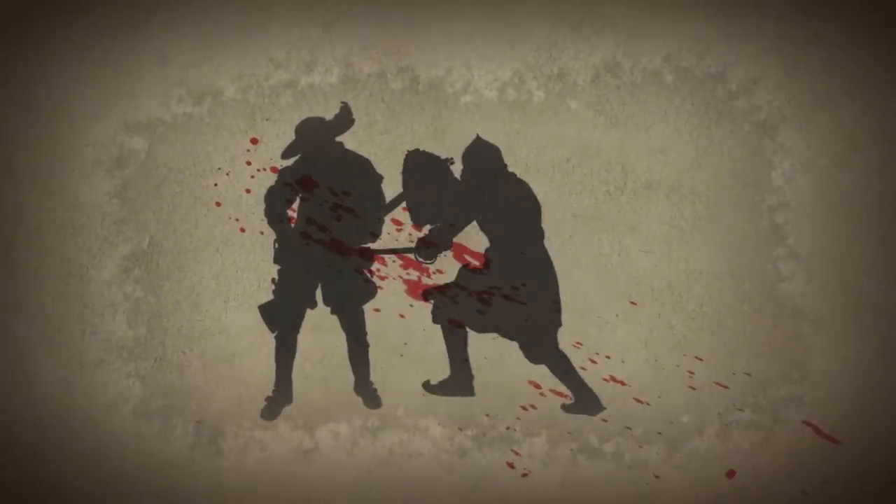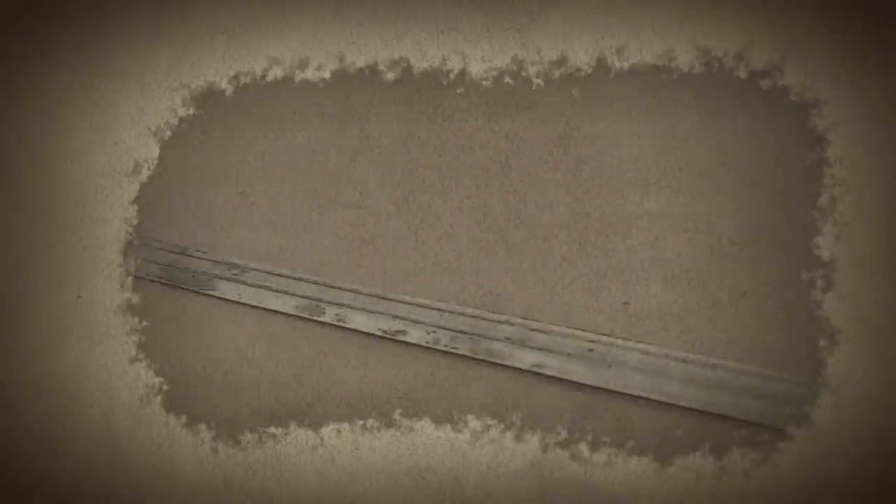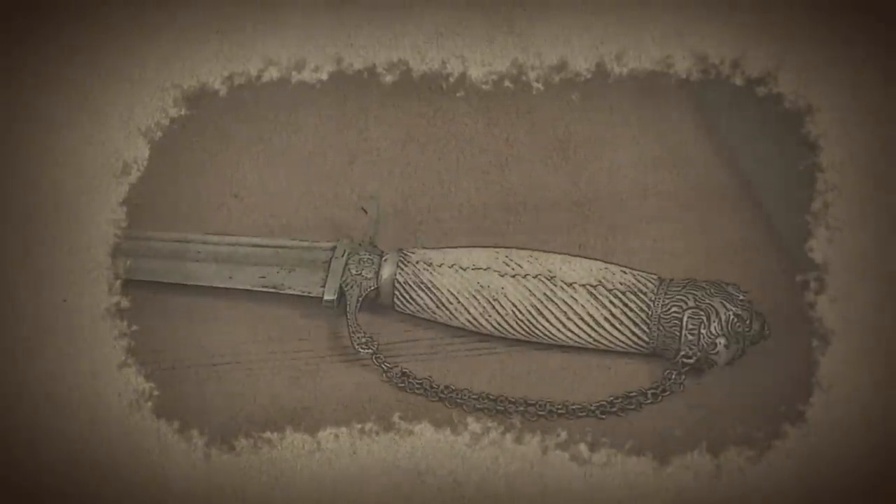In the famous painting Washington Crossing the Delaware, artist Emanuel Leutze places a more refined weapon at the General's left side, which he did not acquire until several years later. In reality, the sword carried by Washington on that fateful crossing was likely his lion-headed cut-toe.